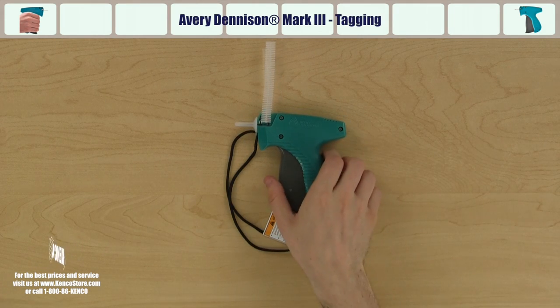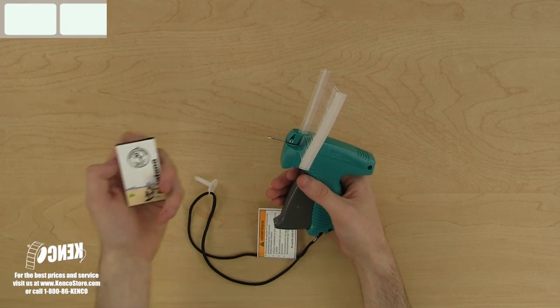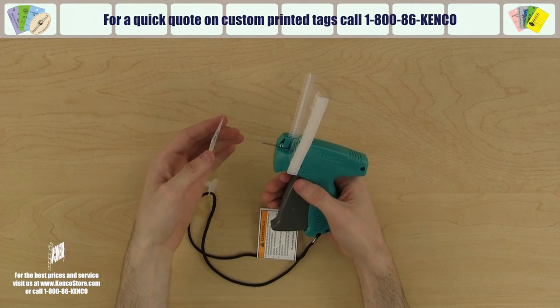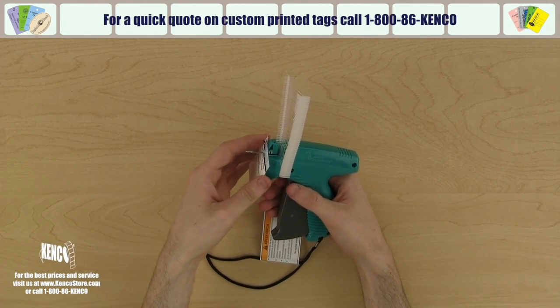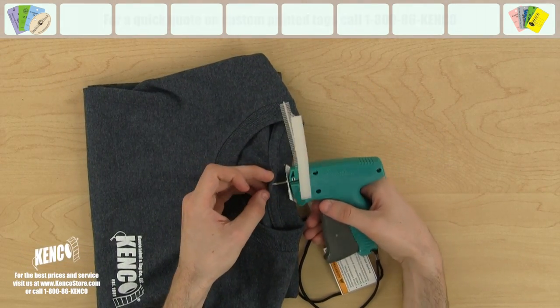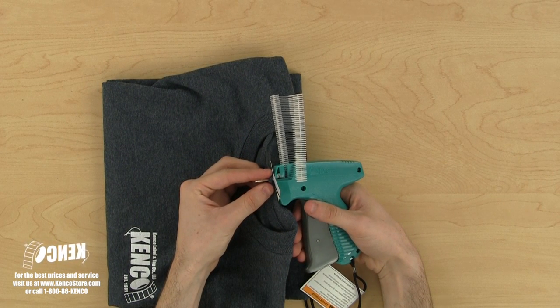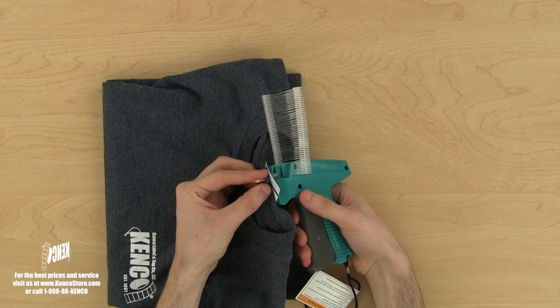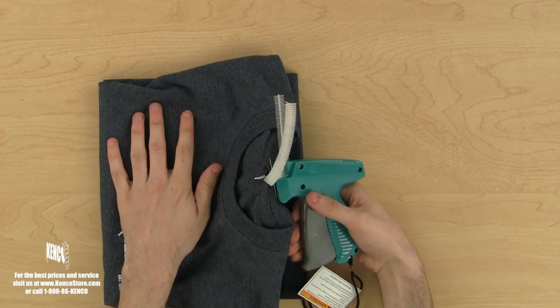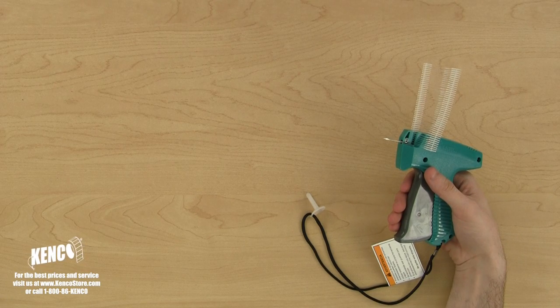Let's pick up the tagger with our right hand and remove the needle cover from the needle. Here, we're going to use a custom printed tag made by Kenco. Let's place the tag over the needle first. Now, position the needle where you want the tag to be attached to the material and push it through. It is best to place a finger on each side of the needle on the opposite side of your items so the fastener can go through smoothly and quickly. Now, pull the trigger, release, and pull the tagger away from your item, instantly disconnecting the paddle end of the fastener from the remaining fasteners.